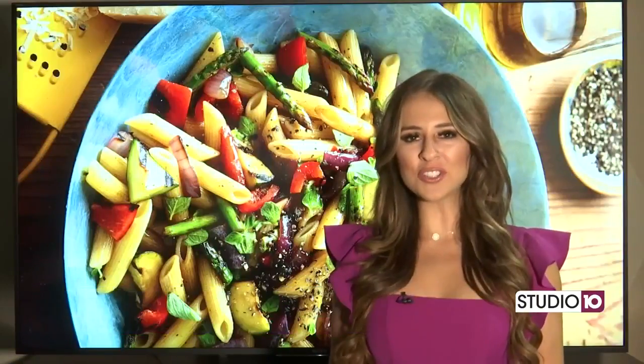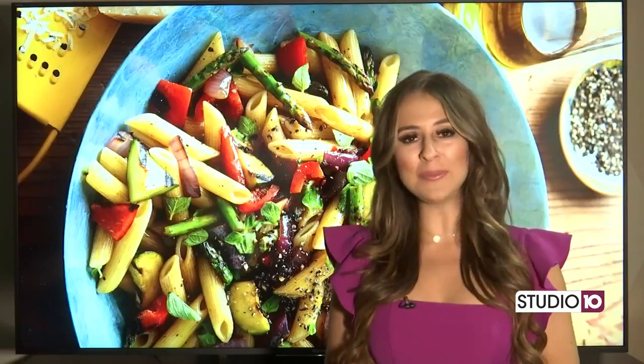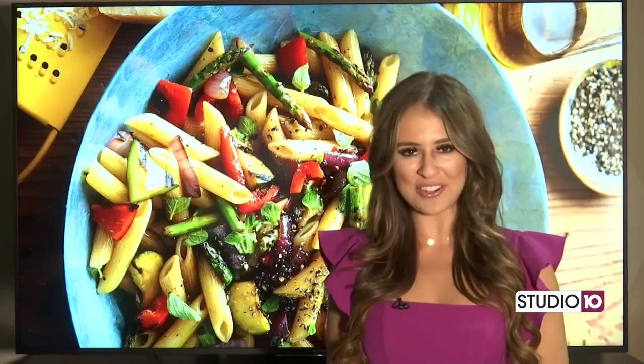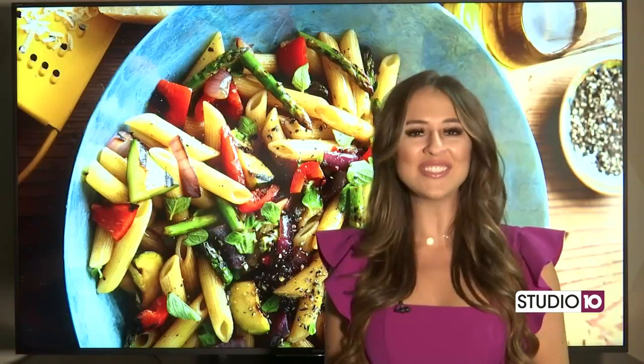This recipe makes about four servings, so just keep that in mind when you're getting your ingredients. For the full recipe, you can go to BHG.com — there's plenty of recipes and other fun stuff to look at there. Better Homes and Gardens is owned by the same company that owns this TV station, the Meredith Corporation.